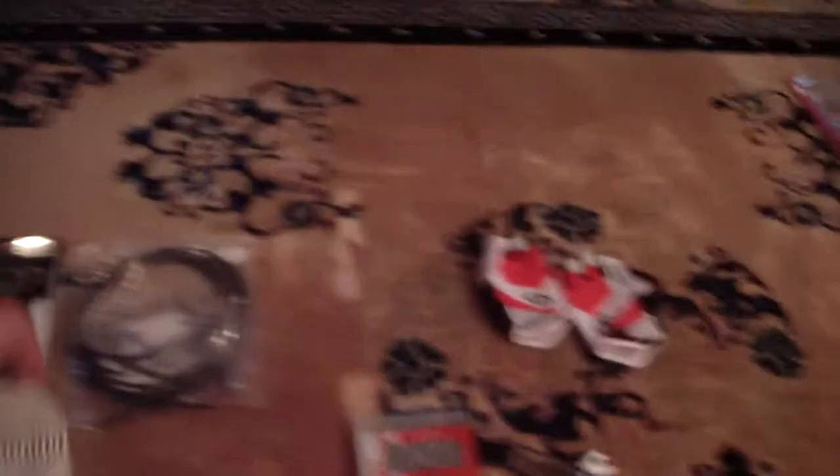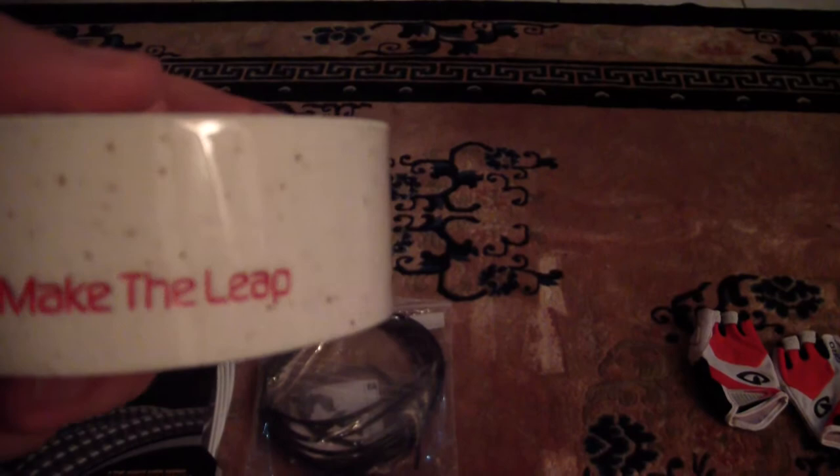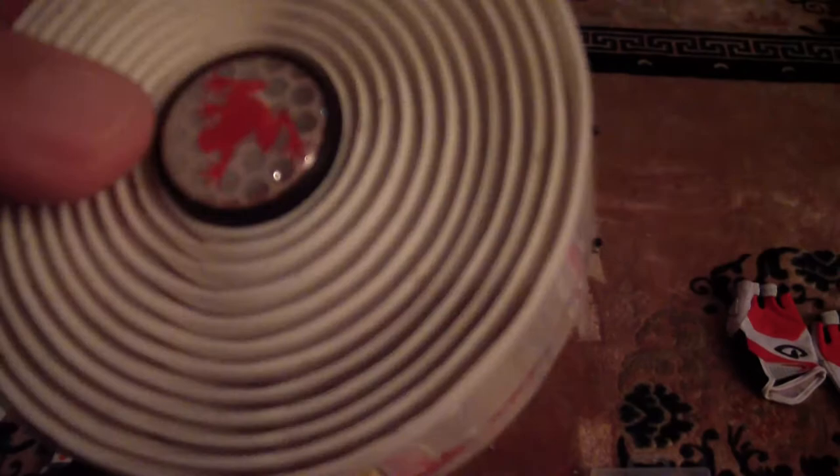Since I'm doing a full upgrade, I also bought the SRAM cork bar tape. It was $30 — not a big deal. I really like the design, and I love the end caps that plug into the ends of the handlebar. Pretty cool.